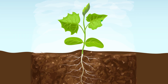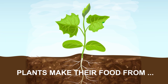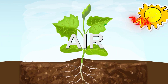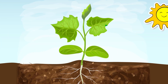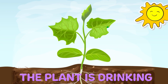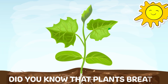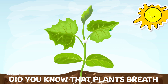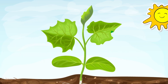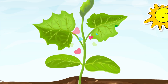Plants make their food from many things: water, air, gas. Did you know that plants breathe? Plants clean the air for us. The sun gives plants the energy to grow.